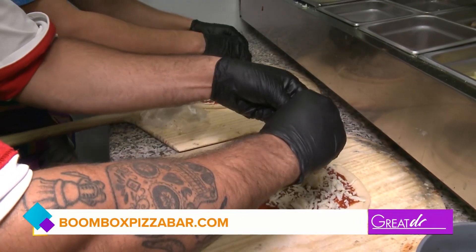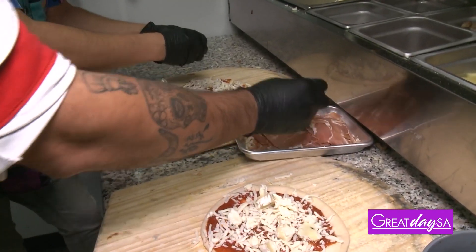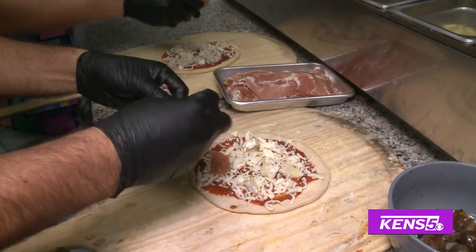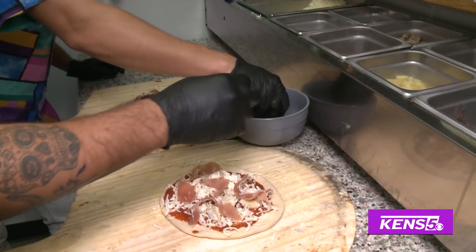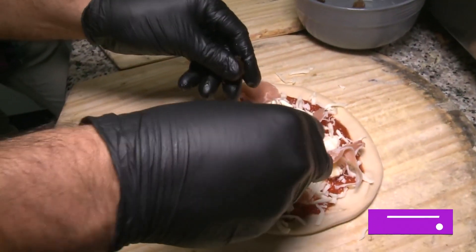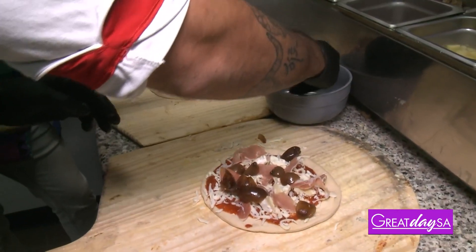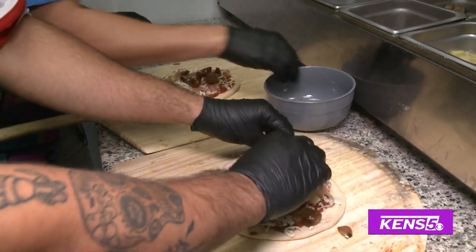Now it's time for the prosciutto. The prosciutto is all fresh - all the ingredients here are so fresh. The prosciutto is important, of course, and we cut it every day. We're going to get some cured onions with balsamic. Tell me about these onions - they look like they're soaking in something. Yeah, they're soaked in balsamic vinegar. They're amazing.